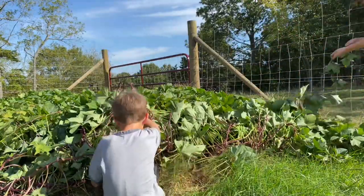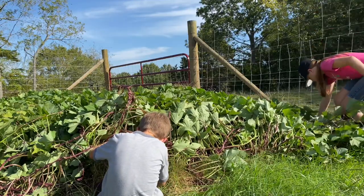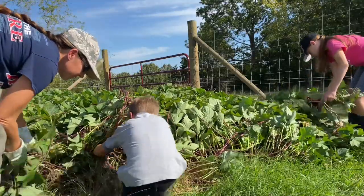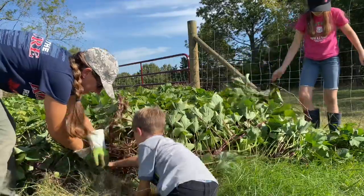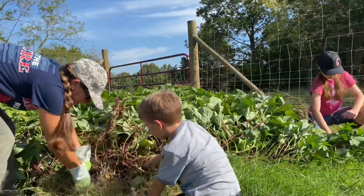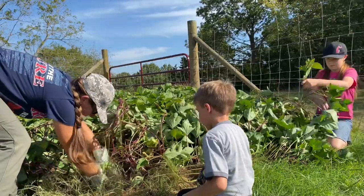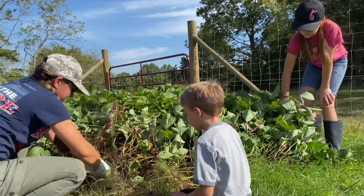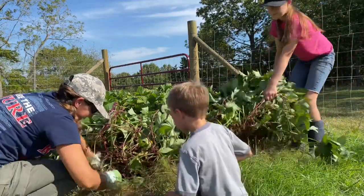Did you find a root or a tuber? Something got to it. What do we have? It's a potato — something got to it. How did something get to it? It dug. Well, look at this! Oh my goodness, let's get this camera in here while you dig that out.